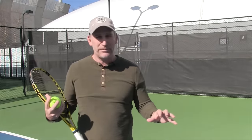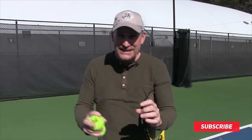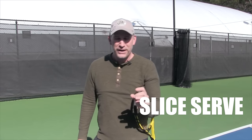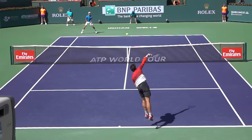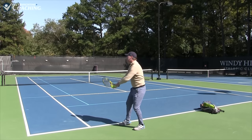My number one serve for righties and lefties — everybody's going to be thinking it's obviously best for lefties — and that is the slice serve. I love the slice serve because it's got spin on it. You win with spin, so I can use the slice serve on my first and my second serve. As a lefty, I love it because I'm naturally finding my opponent's backhand, which is especially why I love it.